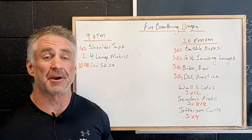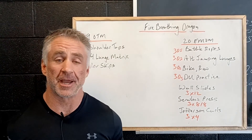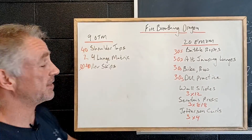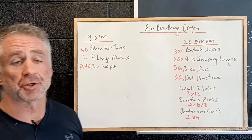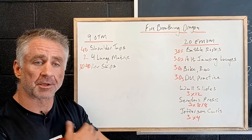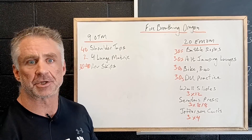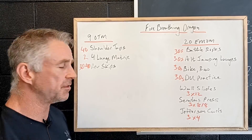Thursday's workout has a pretty scary name — Fire Breathing Dragon — but let's take a look at it and just see how bad it is. We're going to start with nine on the minute: 40 shoulder taps. This is when we're up in a push-up position, alternating left and right, working on shoulder and core stability integration, teaching your body how to do two things at once.